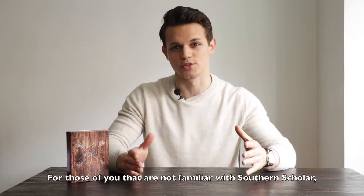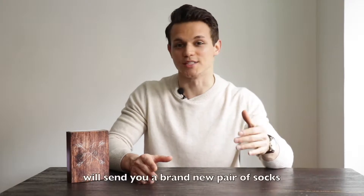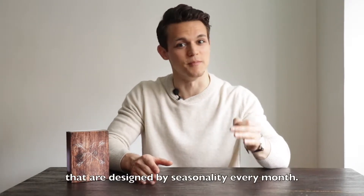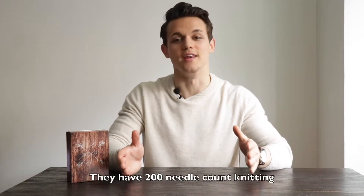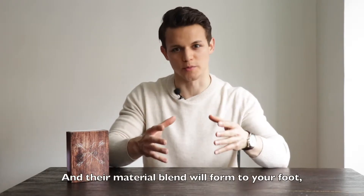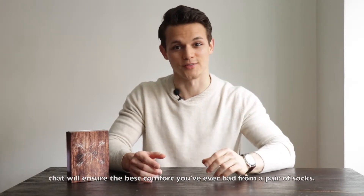For those of you that are not familiar with Southern Scholar, they're a subscription box company that for $15 a month will send you a brand new pair of socks designed by seasonality every month. They have 200 needle count knitting, which is the highest in hosiery, and their material blend will form to your foot to ensure the best comfort you've ever had from a pair of socks.